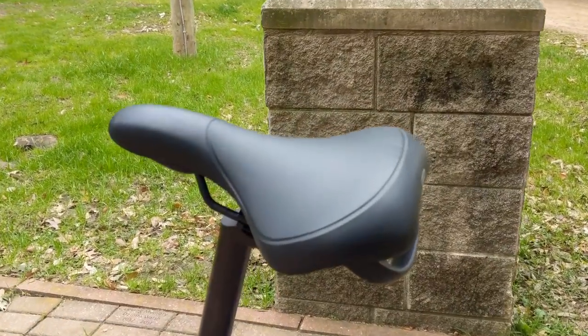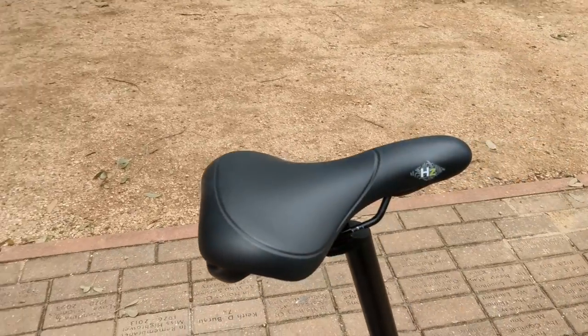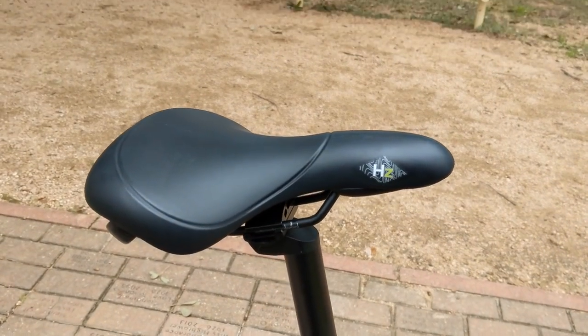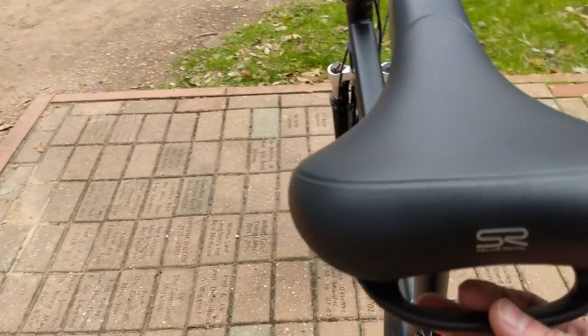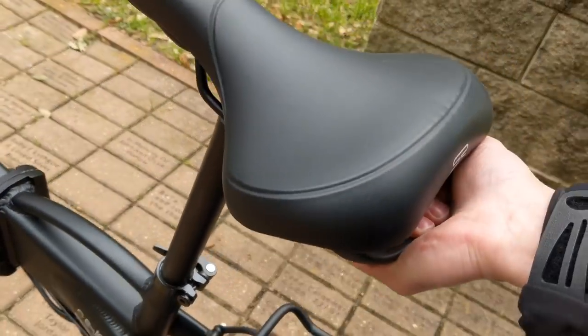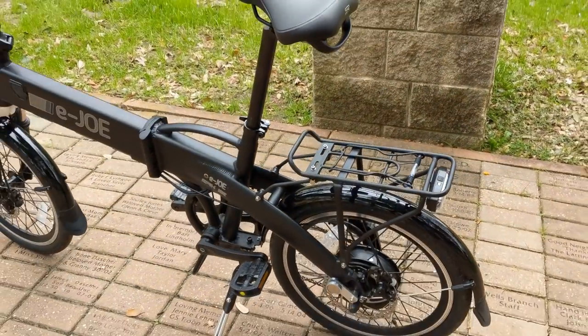I really like the saddle. This comes with the Selle Royale HZ, which is designed for e-bikes. It has this nice little handle in the back for when you want to lift it around.